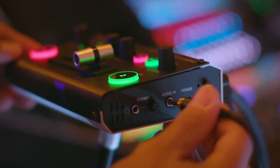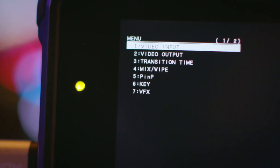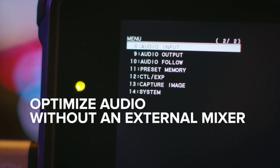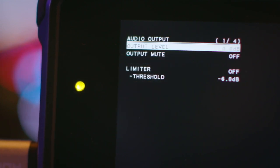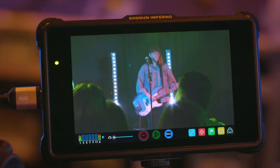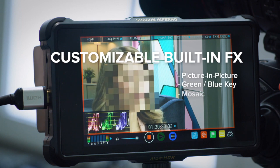The V02HD lets you both embed or de-embed analog audio to or from an HDMI signal. Optimize your audio without an external mixing desk, using the built-in effects library and presets.